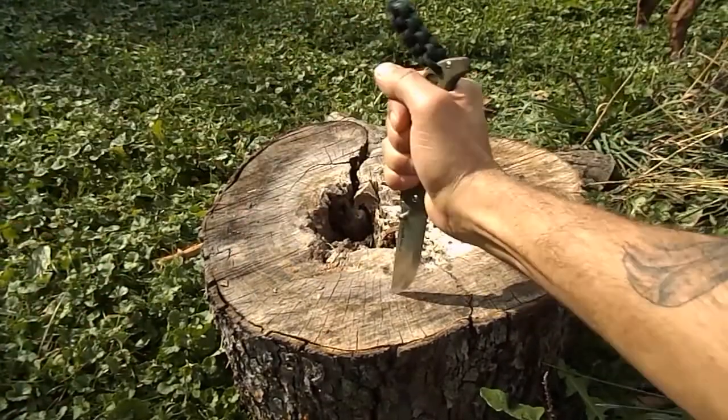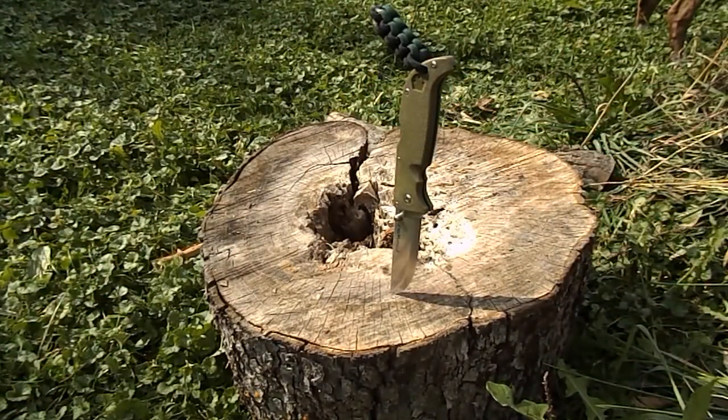I went ahead and threw a little lanyard on there — you can take it or leave it when you get it for the giveaway, I just thought it'd look nice. I believe I paid 32 dollars for this on eBay; I think on Cold Steel's website it runs right around 65.